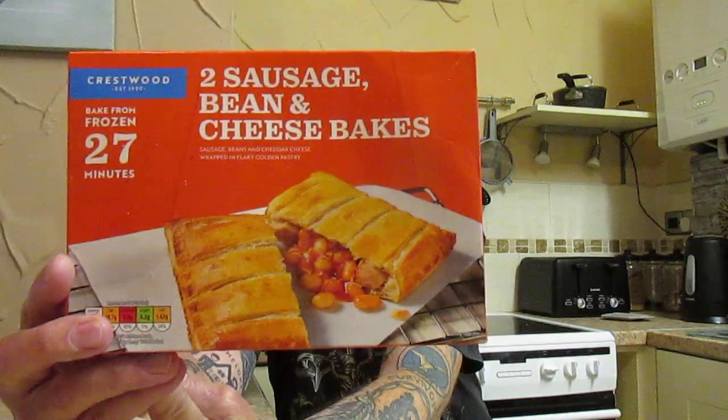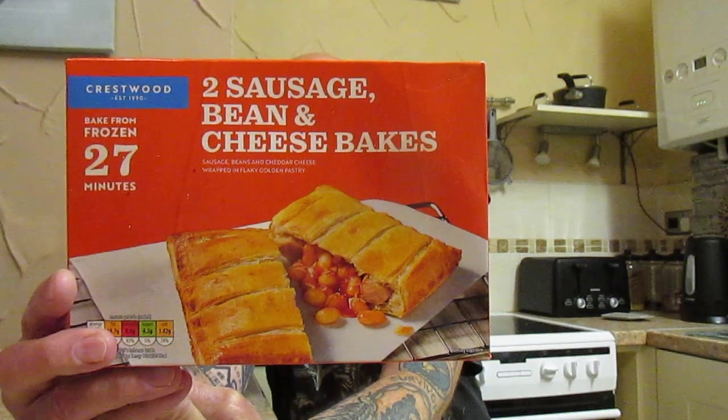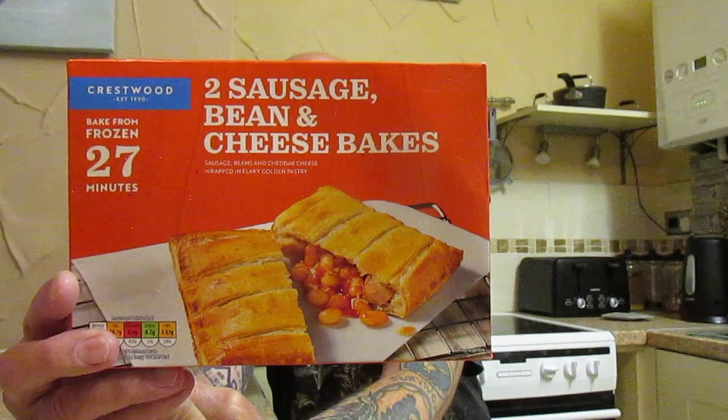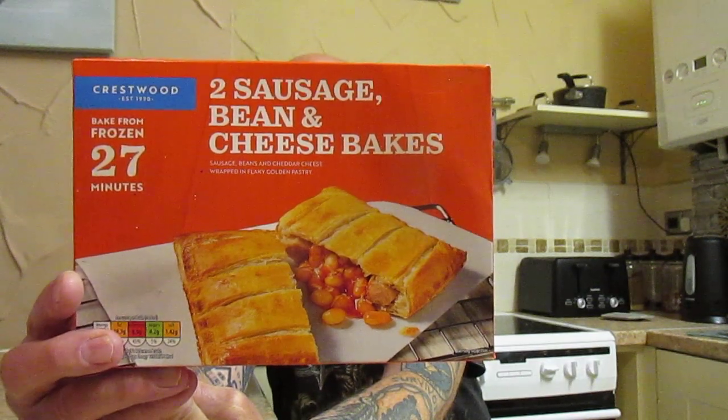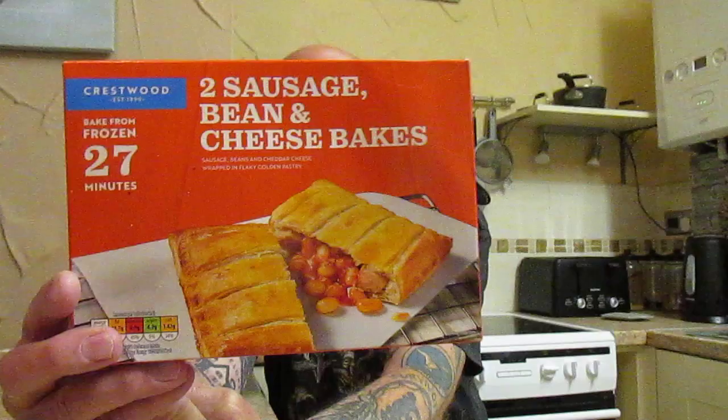I was in Aldi the other day and I saw these two sausage bean and cheese bakes — sausage, beans, and cheddar cheese wrapped in a flaky golden pastry. You get two for £1.39, 308 grams. Cook them in the oven for 25 to 27 minutes, same for gas or electric.